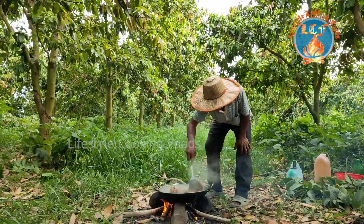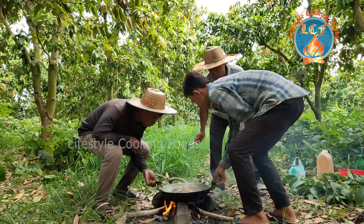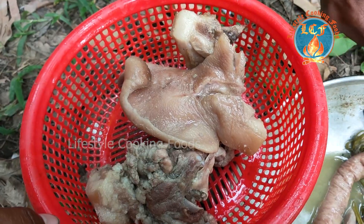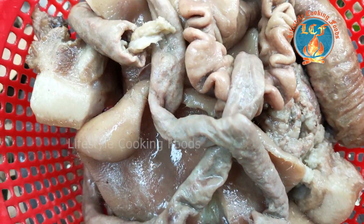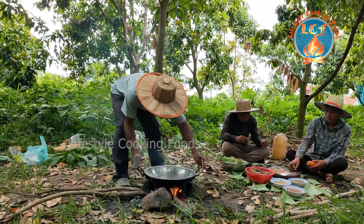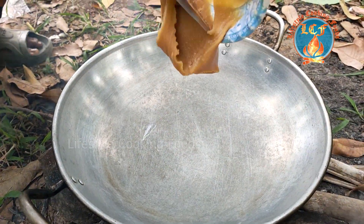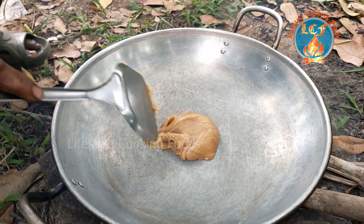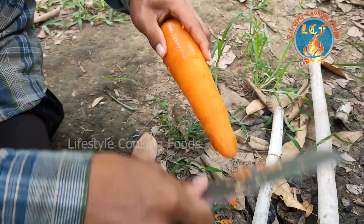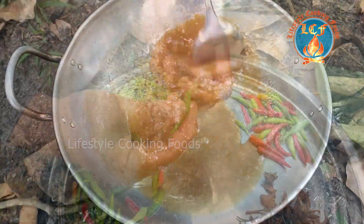I'm going to put it in a little bit. You can add the paste for the sauce. I'm gonna put it in a small bowl. I'm gonna add the pizza sauce. I will start the sauce.